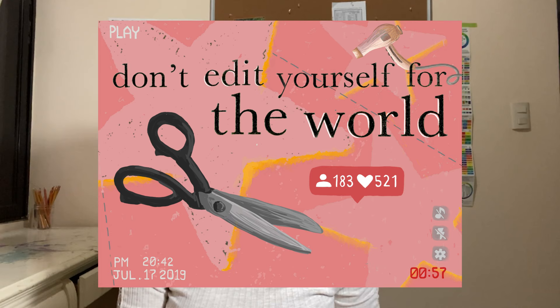My quote was 'Don't edit yourself for the world,' because I feel like it's very important to be authentic. This was my initial letterpress — I'll put a picture here. After that, we scanned it and imported it to Photoshop. In Photoshop, you were supposed to do whatever you wanted to make a poster with design elements. I did this poster, which I actually really like, and I did put a lot of effort into it. It was hard — I had never used Photoshop before, I had never done digital art before, but it was really cool.